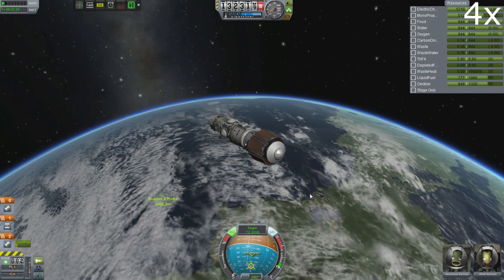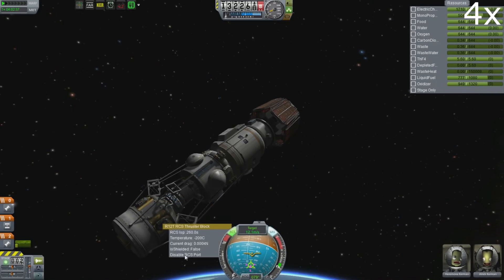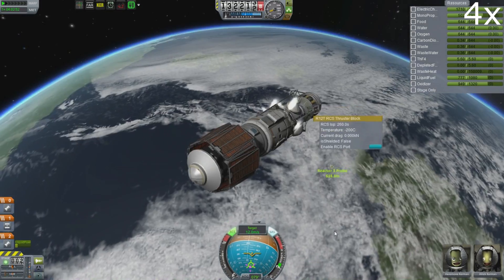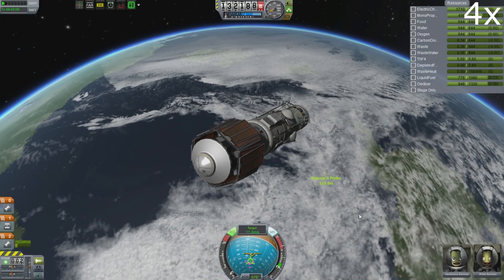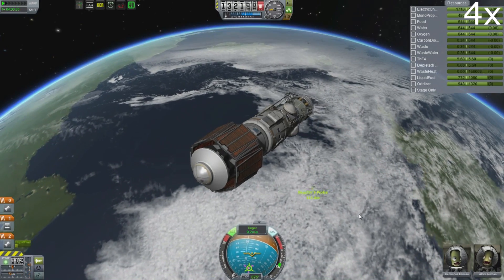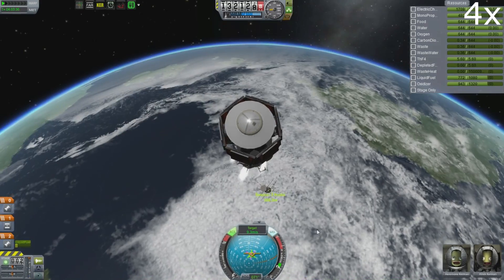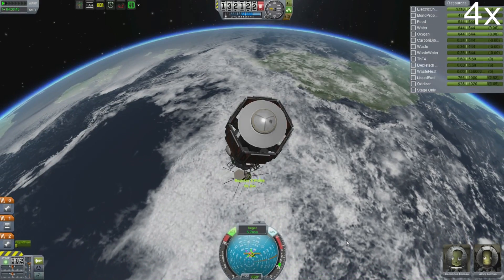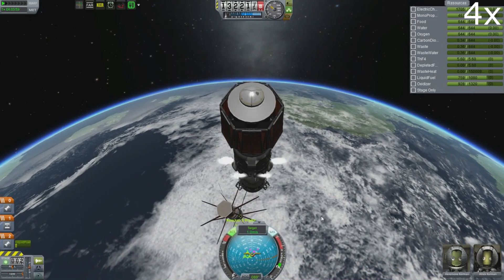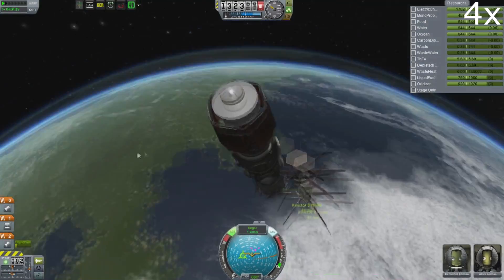The reason it says Reactor 3 is because I built my test rigs in another game and then I copy the completed reactors over. Reactor 3 was the first one that was actually able to get into orbit without falling apart or being too wobbly. Reactors 1 and 2 couldn't make it into orbit, although they were somewhat comical to watch. Maybe I should launch Reactor 1 and 2 just to see how ridiculous they are.